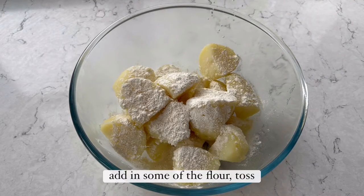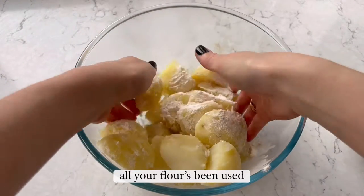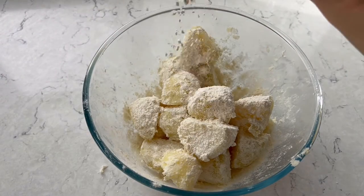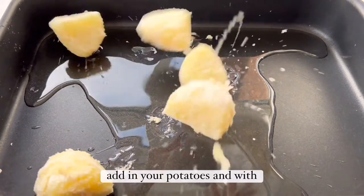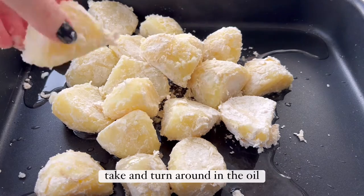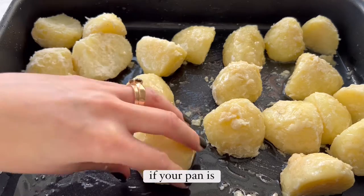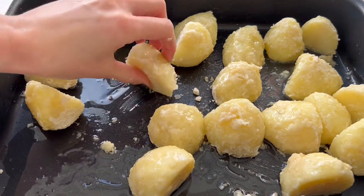Add the potatoes to a large mixing bowl, add in some flour and toss through, then add more and toss again. Repeat until all the flour has been used up. Then add your oil to an extra large roasting pan, add in the potatoes, and turn each piece in the oil until fully coated, leaving a little gap around each one.